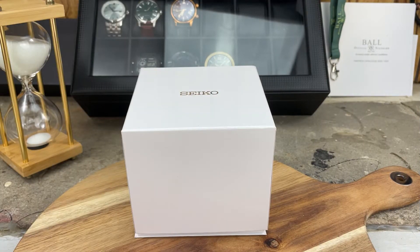Hey everybody, welcome back to the channel — The Town Watch. My name is Josh Town, thanks for stopping by. I have an exciting unboxing for you today of a Seiko piece — the Seiko Presage.